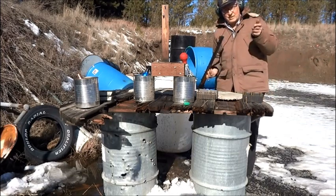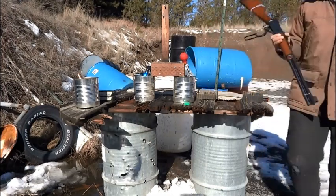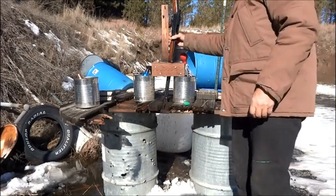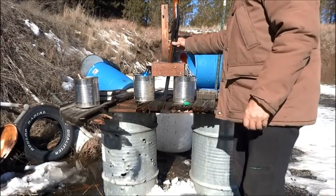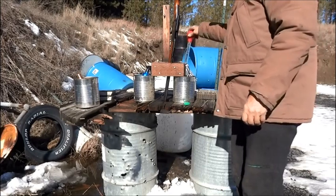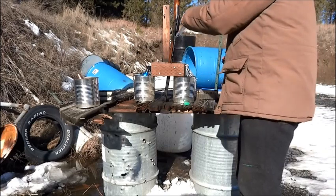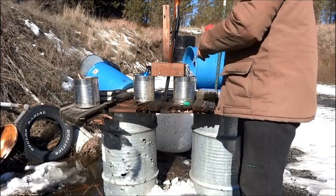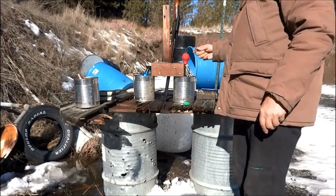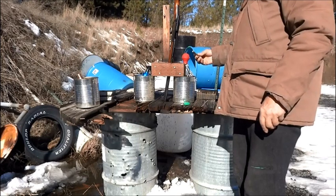There's a bullet stuck in the barrel. First, I fill the bore with water. I have a blank cartridge with five grains of Trail Boss powder and a paraffin wax wad.